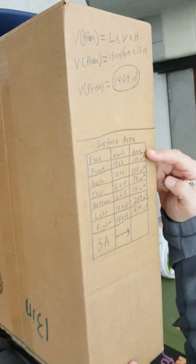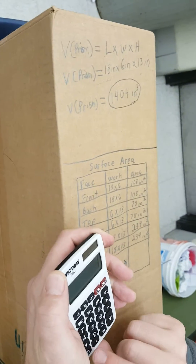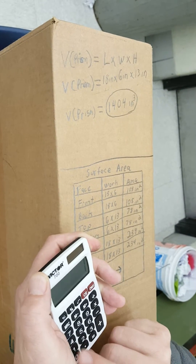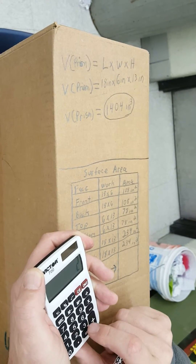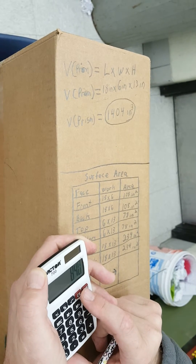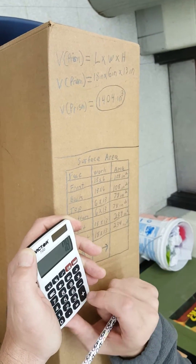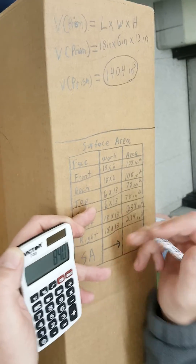The last thing I have to do is add up the area column. I'm going to calculate: 108 plus 108 plus 78 plus 78 plus 234 plus 234 equals 840. I'll do it again to check — and again I got 840 square inches.